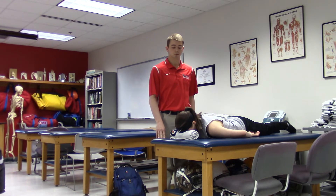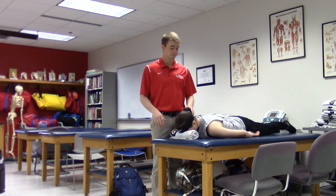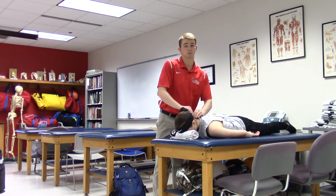This test is cervical vertebral joint play. You're going to have your patient lie prone on the table, and you're going to palpate the spinous processes where they have pain. Then you're going to push them anteriorly and move them laterally.